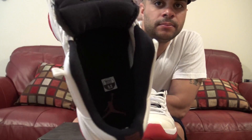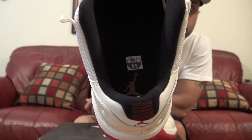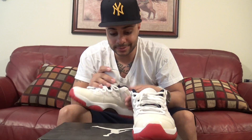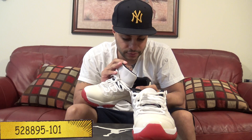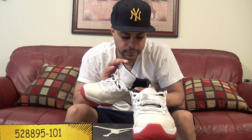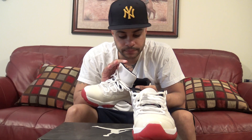I'll show you the inside. The style number is 528895-101. These were created 12/7/11, and the finish and end date was 3/2/12.